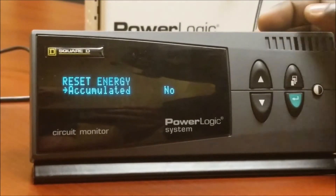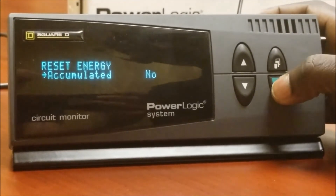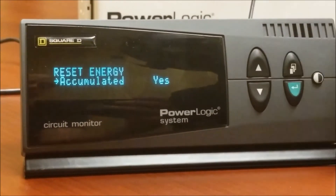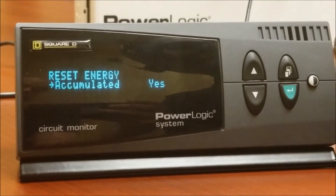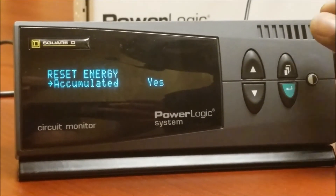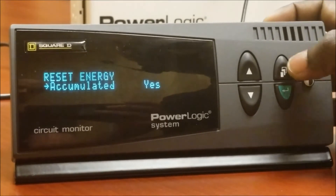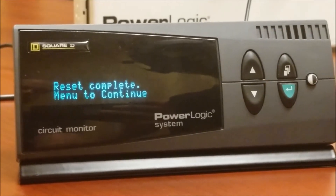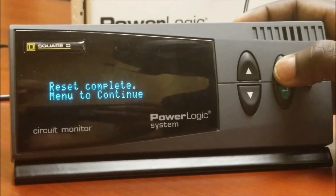It's going to ask us if we want to reset the accumulated energy. Press the enter button — the node will start flashing. Press the up arrow to switch it to yes, then press enter one more time. It's going to become a steady yes with no more flashing.